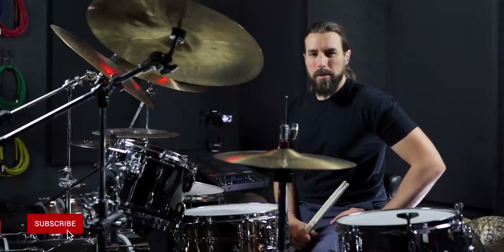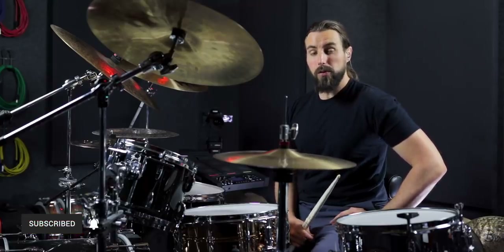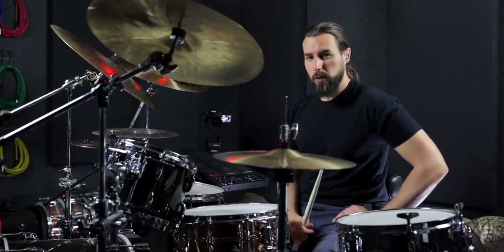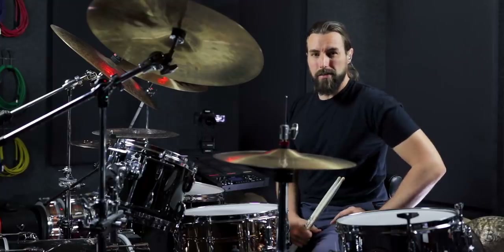Welcome in, guys. Austin here from ABBDrums.com. I know it's been a minute. I apologize for that. But the reason why is because I'm currently building a new system of guided workouts to go on the site. But this time it's going to be for the drums instead of just the pad.